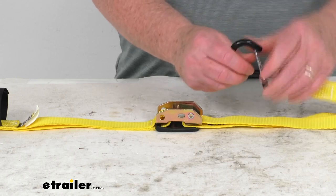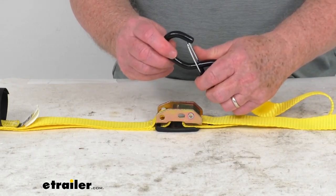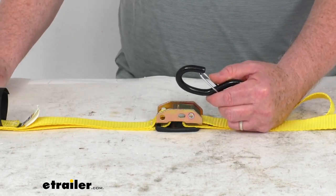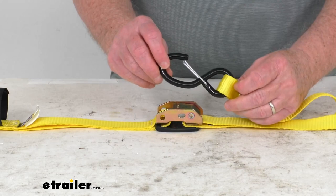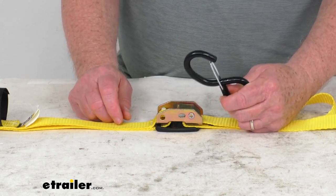On each end of the strap, they have these vinyl-coated S-hooks that have spring-loaded keepers. This will help keep the strap attached to your anchor plate. The black portion of the S-hook is all vinyl coating to help prevent your gear from being scratched.